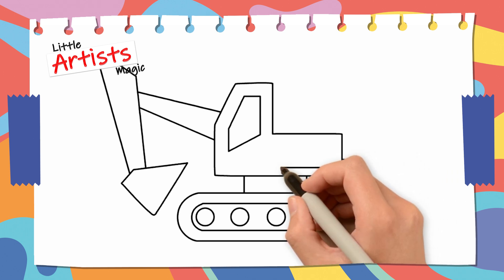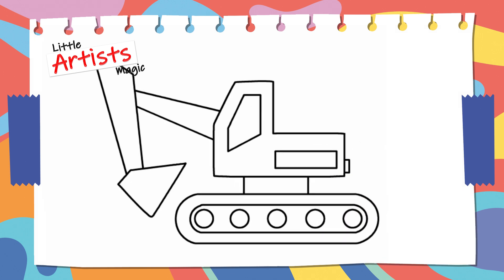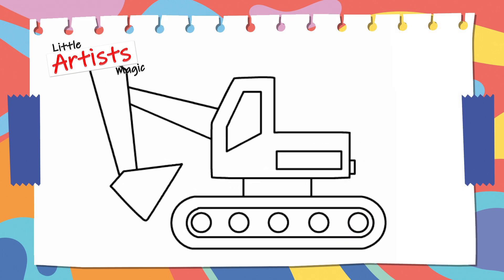Draw a rectangle on the side of the bulldozer. Wow! Our bulldozer turned out really well! Good job!